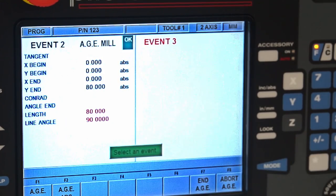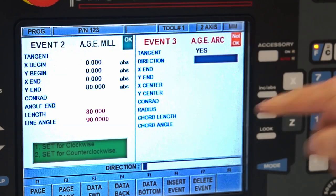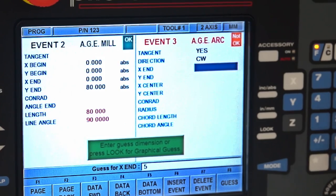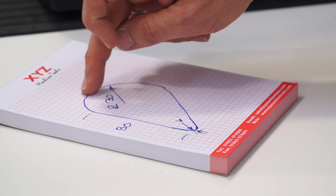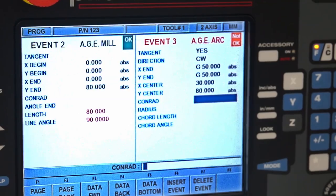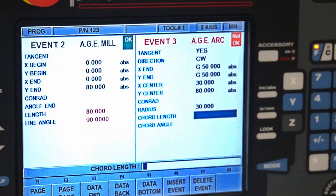Then we page forward and we're going to do the arc of 30 millimeters, so we press arc. Is it tangential? Number 1 is yes. Which direction? Clockwise is number 1. Where are we going to end? We don't know that tangent point, so we're going to guess — in X it's going to be less than 60, so we'll do 50 millimeters, and in Y around 50 as well. The center we know is 30 in X and 80 in Y. We don't need a corner radius, but going data forward the radius is 30.